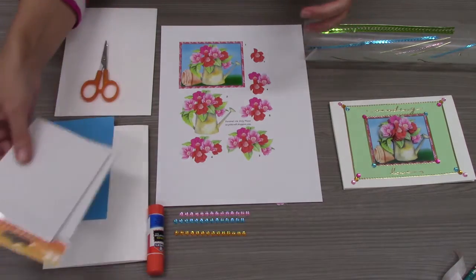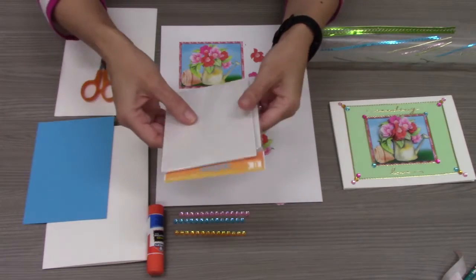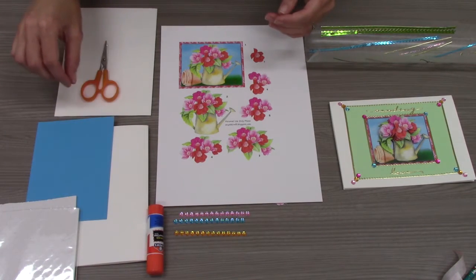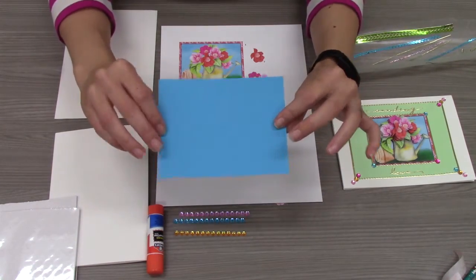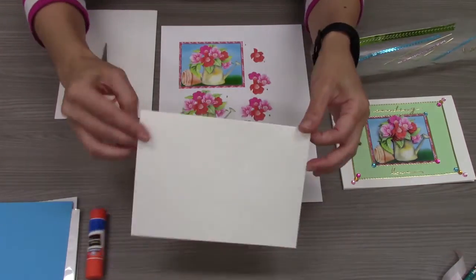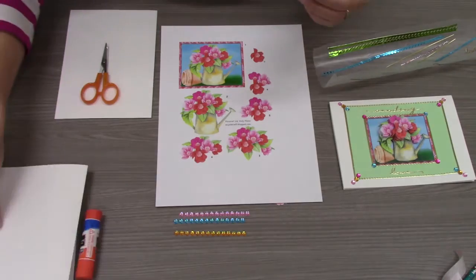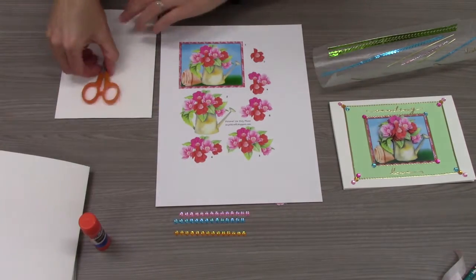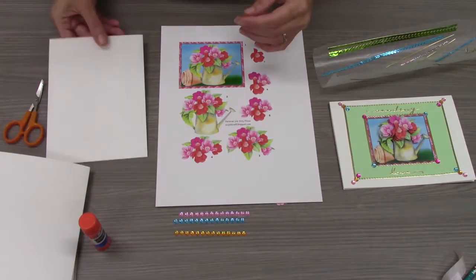You're receiving two different types of foam dots that will help you to layer your image onto the card. You'll receive a colored piece of card stock that will help your card pop with color. You'll also receive a plain white large blank card and a glue stick to help you stick your image onto the card.